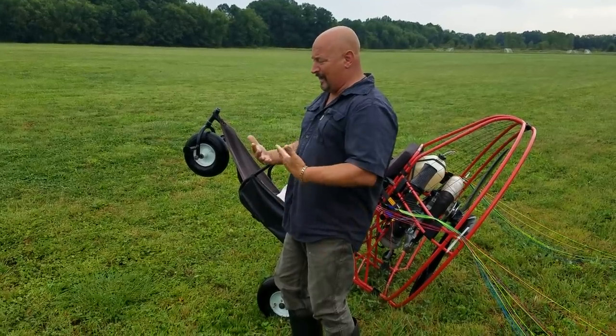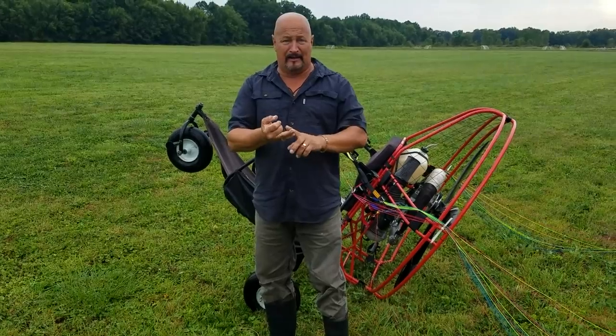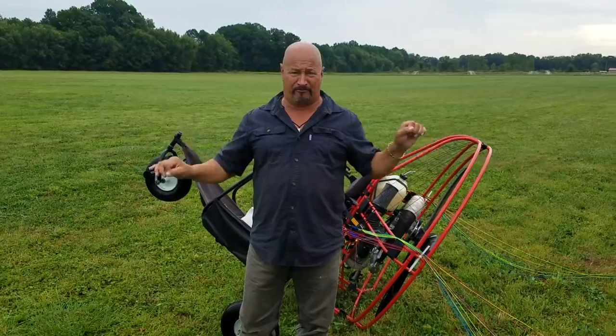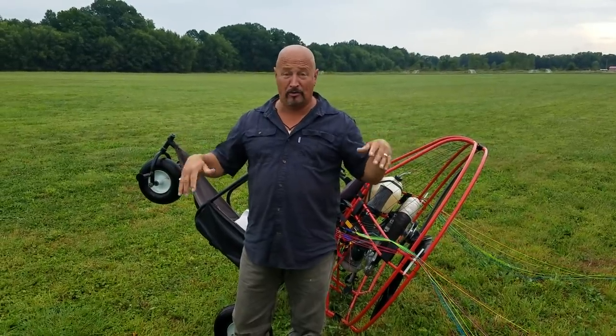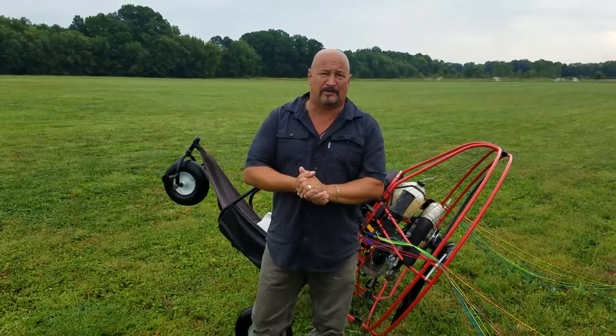As I touch the ground, my eyes then go back up to the wing. On takeoff and on landing, whenever my wheels are touching the ground, my eyes are on that wing. These guys that are telling you to go by feel, to wonder what your wing is doing — it's not doing you a justice.